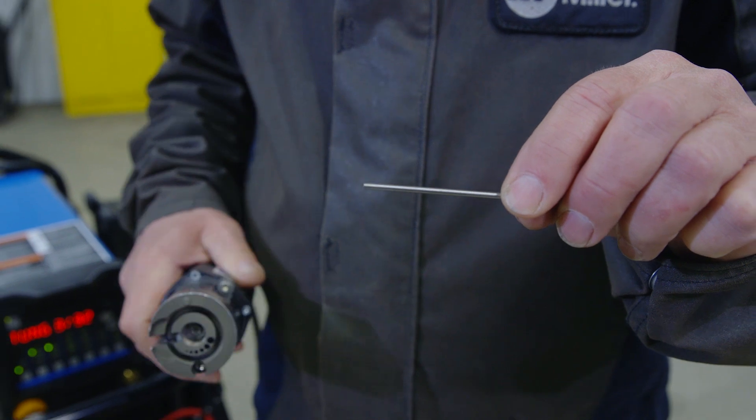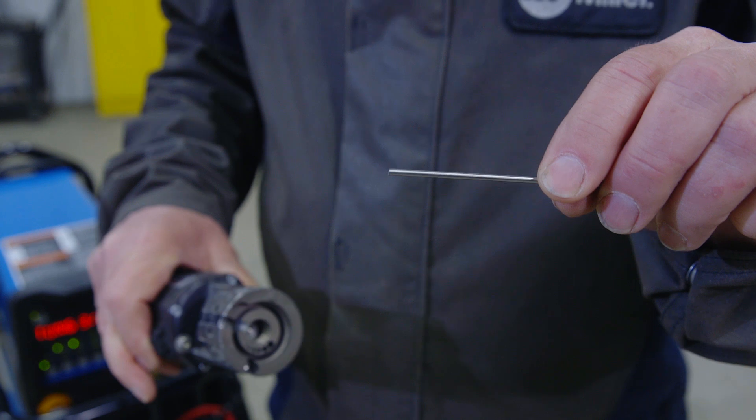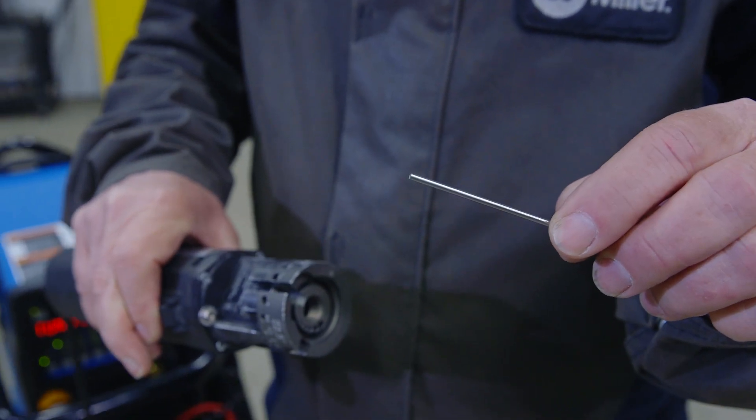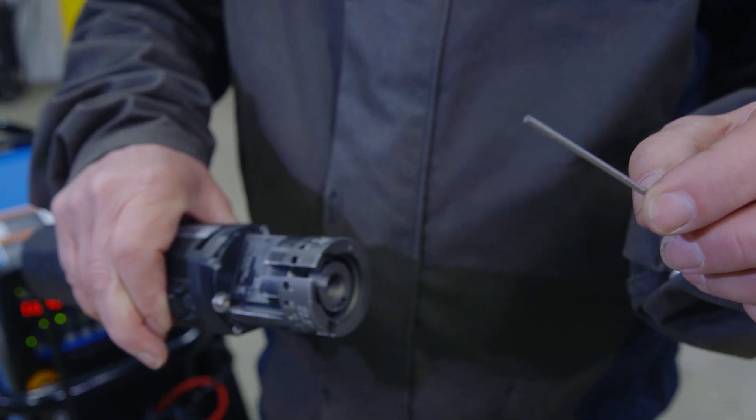That can cause splits and fractures in the tungsten, which are very critical in the performance of the tungsten. To cut it off properly, there are cutoff wheels, and what we want to use is a cutoff wheel on this particular tungsten grinder. I will demonstrate.